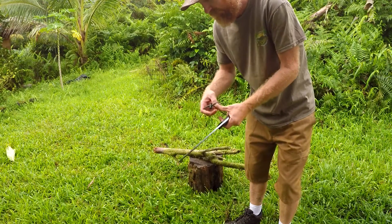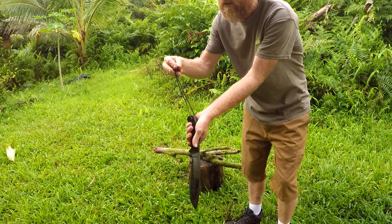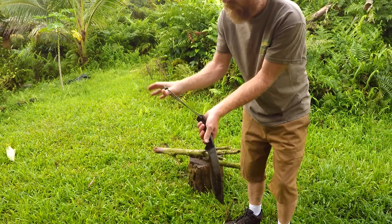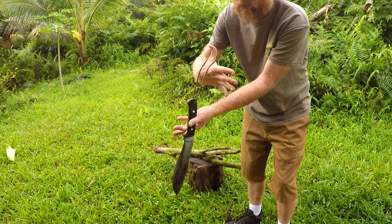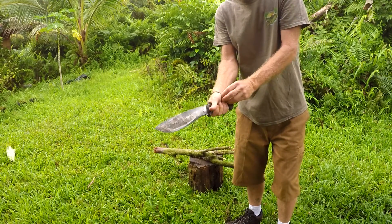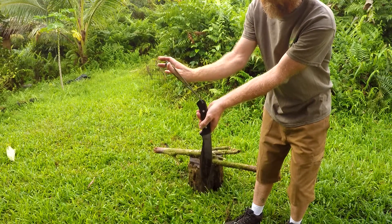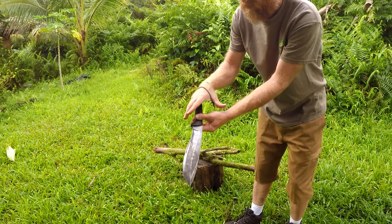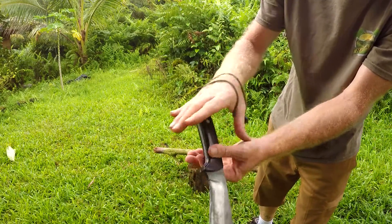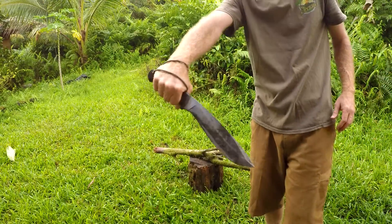First, I'm going to set the lanyard. And this is the technique I use. I like these adjustable lanyard toggles right here with paracord. Put it in right there, twist it over like this, and grab it right here. Just like that. That's how I use my lanyard.